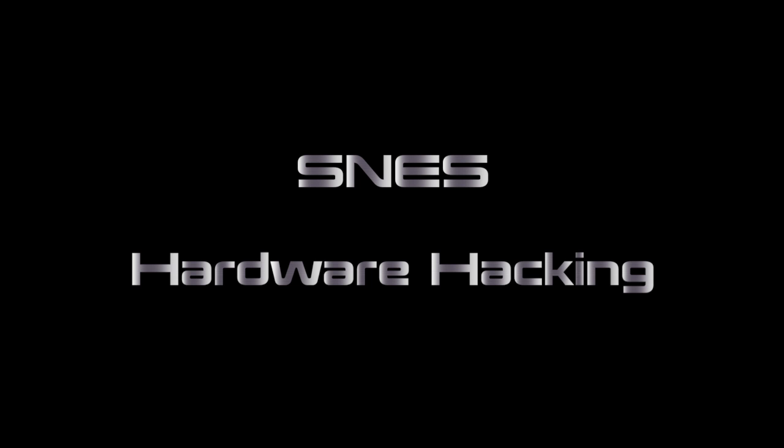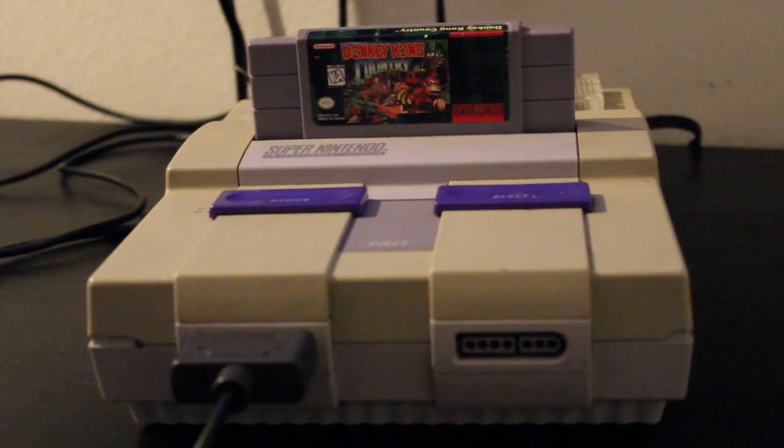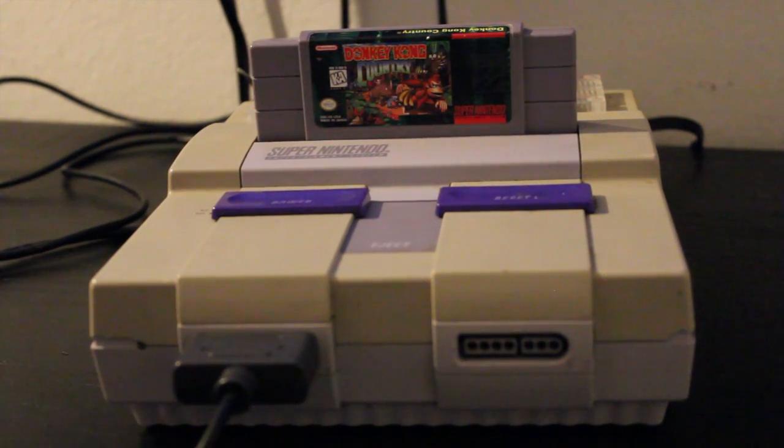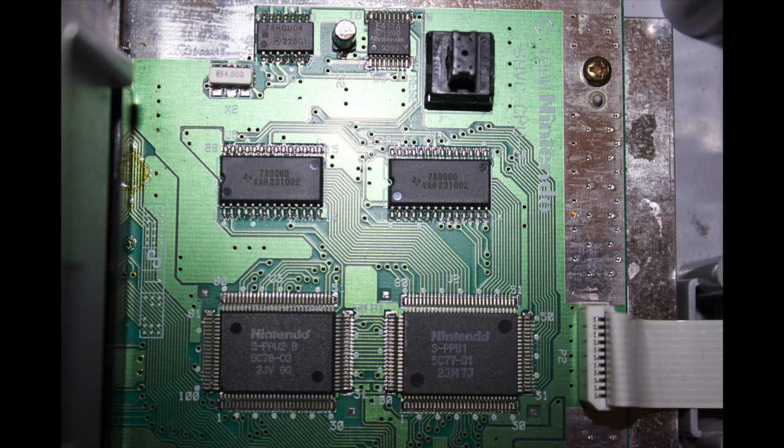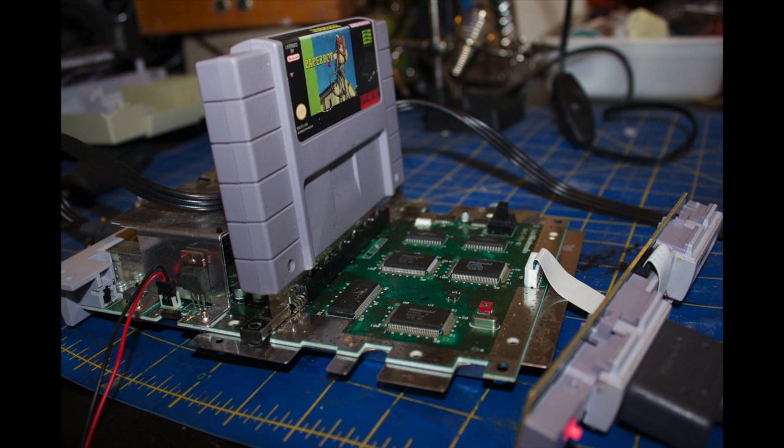Hey everyone, I just want to share a quick afternoon circuit bend you can do on a Super Nintendo. I pulled one out of my coat closet, opened it up, started working, and took a few pictures of the circuit board. With this project, I wanted it to be easy on my behalf — easy assembly, low complication, low risk for the Super Nintendo, and low risk for the user.